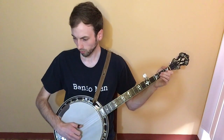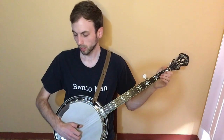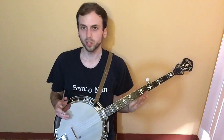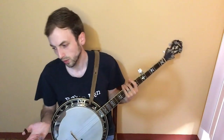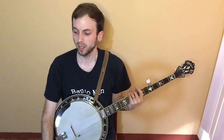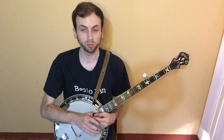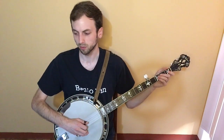And it's open: second string, first fret, and the first string. I'll pause briefly here just to explain what this symbol is — it looks like a seven. This is an eighth note rest, so it gets half a beat. You just don't play for that time. It's very brief so you can't really tell it as much.